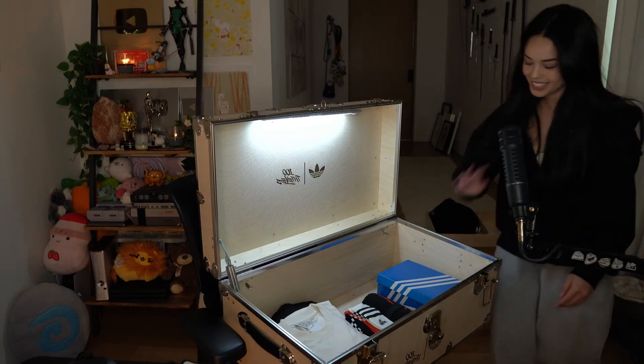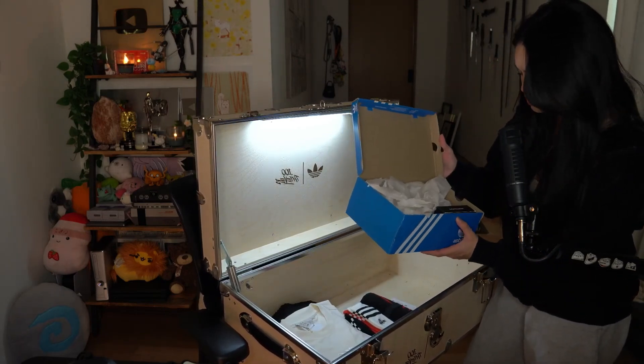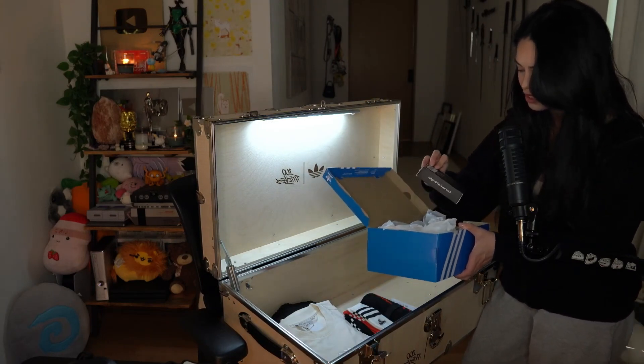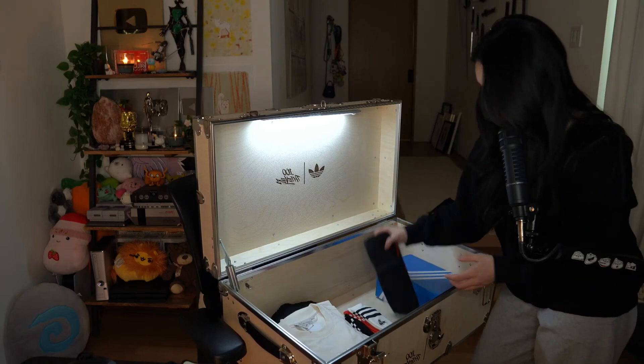There's a lot more! This is the box for the shoes, and they even included a box for the lock. Wow, they think of everything.